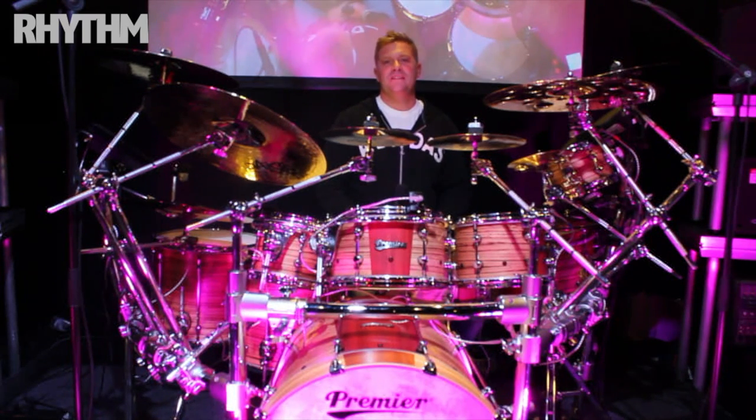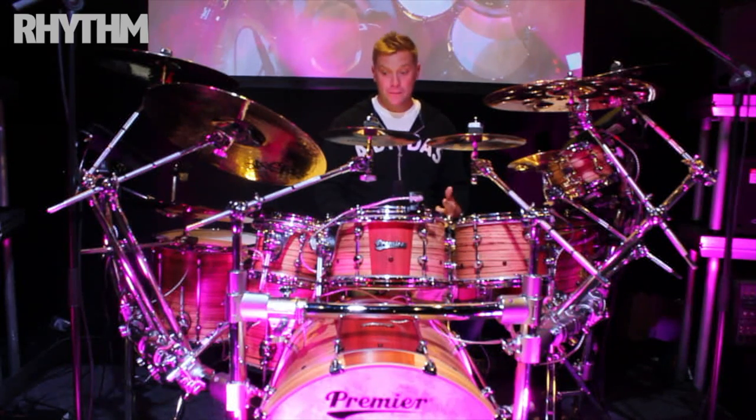Hi guys, my name is Craig Blundell and you're joining me halfway through the Roland Hybrid Tour. This is my rig that I've been using for the past probably three or four months now. I recorded most of the Frost DVD on this and when I record the two new albums, I'll be using this setup.